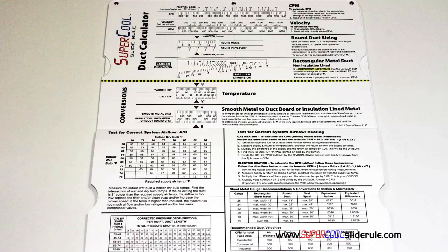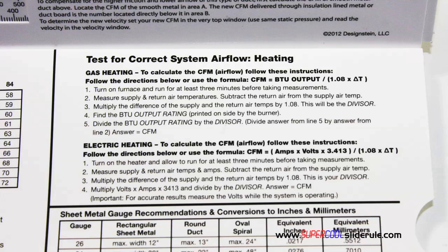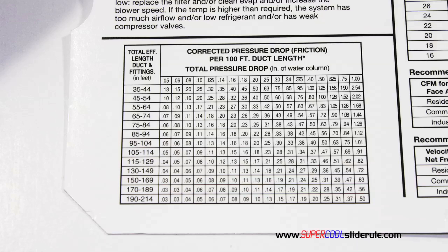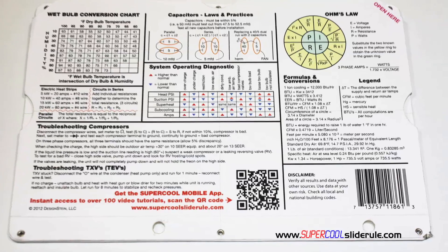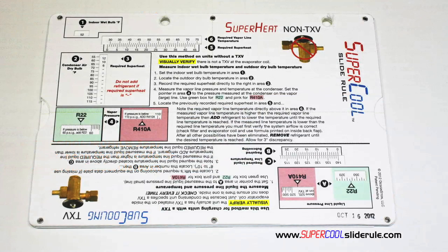Inside is packed with even more information. It performs sizing of both metal and flexible duct, and has the only direct reading conversion from smooth metal to insulation-lined metal we've ever seen. Most technicians have never been taught that if the insulation is on the inside of the ductwork, you cannot size it with a regular duct calculator. It has step-by-step directions for determining airflow through a gas furnace, electric furnace, or an air conditioning unit, pressure drop multipliers for ductwork, and recommended velocities. Scanning the QR code gives instant access to over 100 tutorials. You owe it to yourself and your customers to own this tool — it's less than $20 including shipping. Log on to our website and get one today, and remember: every technician is only as good as their tools.